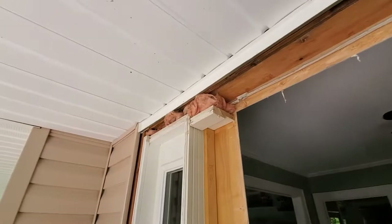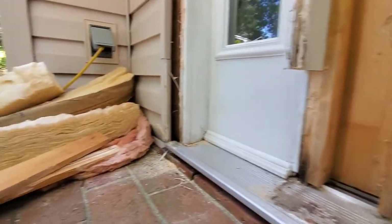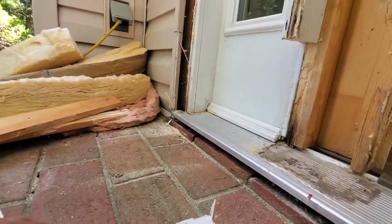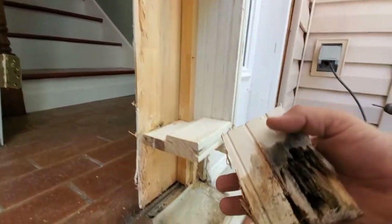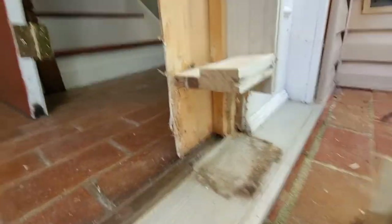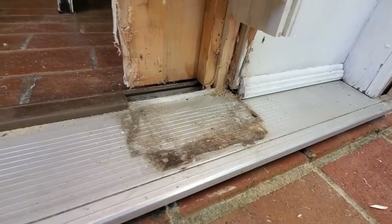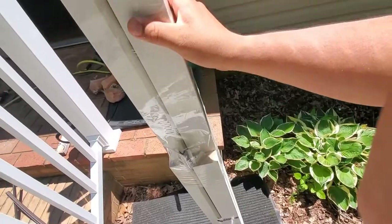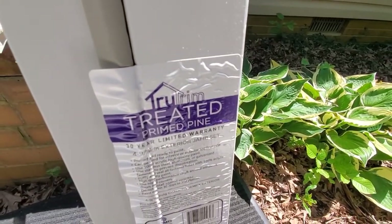Make sure you remove all the pieces and keep them together so you can put them back. On the outer parts of the frame, beside the jambs, there were other rotted sections. Go ahead and address those — replace the rotted sections, put some glue down, and make sure everything is nice and clean so you can install your new pressure-treated door jambs.